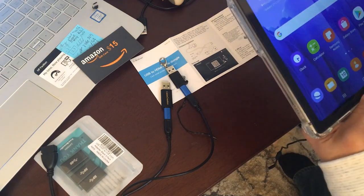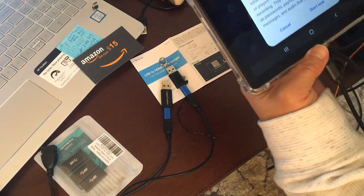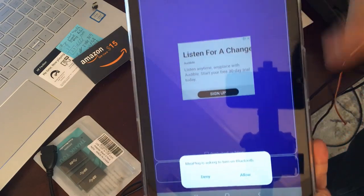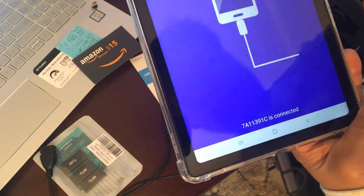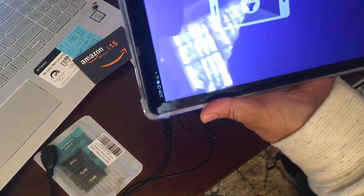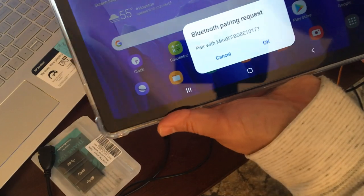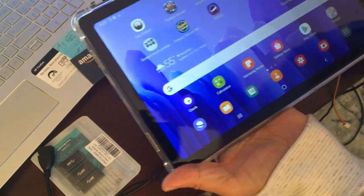Something came up — it's the same software, apparently the same software as before. It says to start the software. Okay, allowing it. It looks like it's working. Let me minimize this — it says already connected. There's a Bluetooth pairing request to pair with the device. I'll accept.